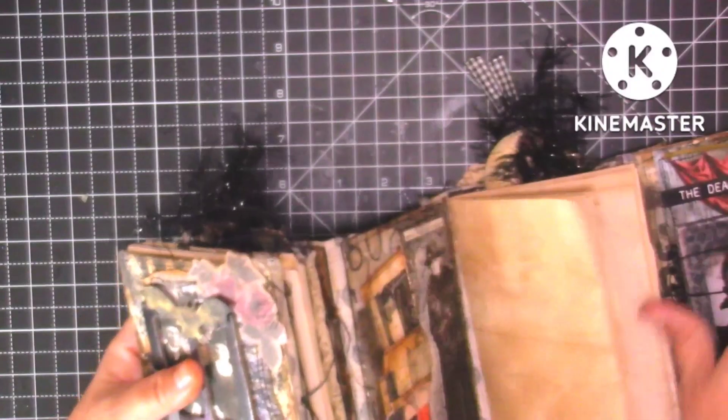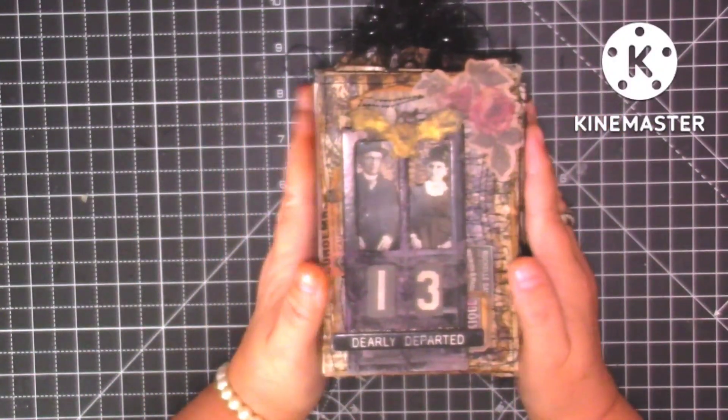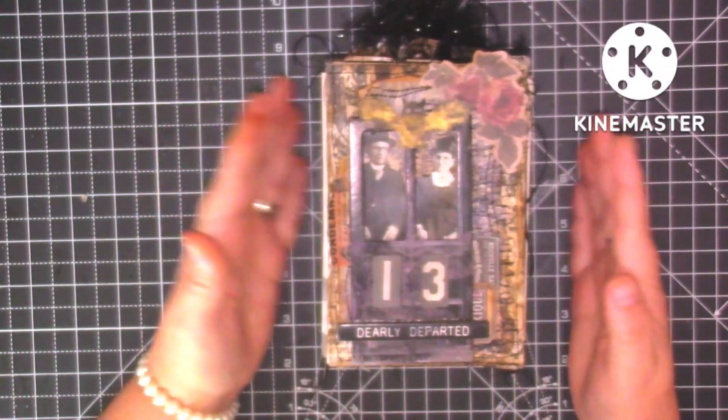That is it, guys. I absolutely thoroughly enjoyed putting this journal together and I'm definitely going to make more of these accordion journals. I really enjoyed working with the size and doing something different. It is for sale, so if you're interested I'll leave my email address in the description box — just send me an email and I'll reply as soon as I've seen it. As always, thank you so much for stopping by to watch, take care, and I'll see you all soon in my next video. Bye for now.